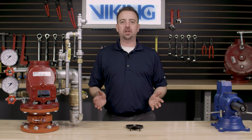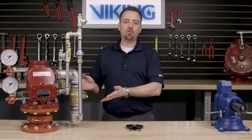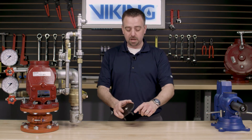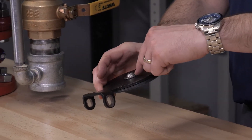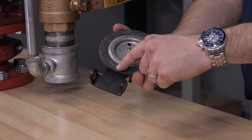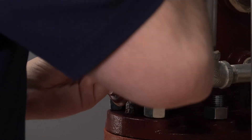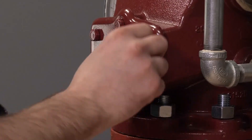Today we will be covering the replacement of the clapper assembly in the Viking J1 alarm check valve. The clapper assembly consists of the clapper, the bushings, the button head screw, the ceiling washer assembly, the clapper rubber, the clapper rubber retainer, and the hex nut. We will first need to remove the cover from the valve of the J1 alarm check valve.